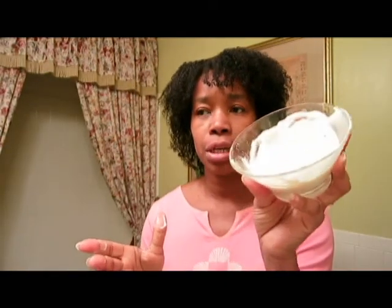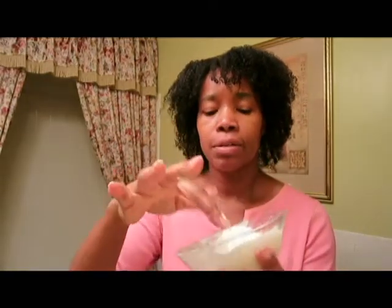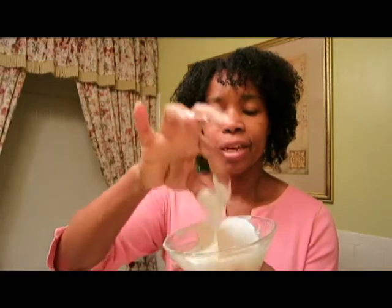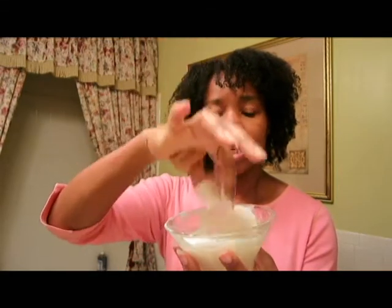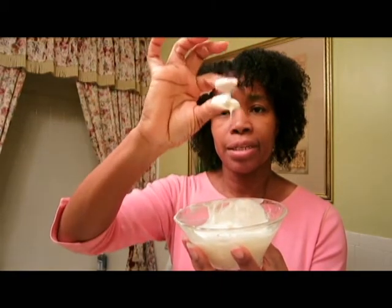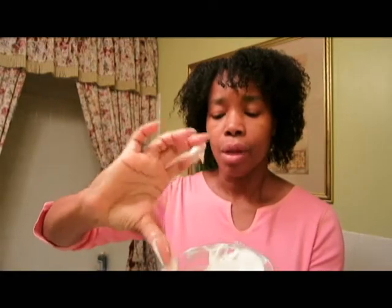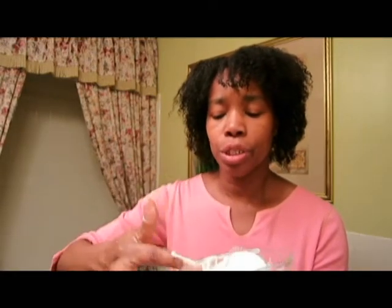This is the fresh mixture that I made, put in this container. It runs a little — not as much, but it's still not as thick as the other one, probably because the other one came out of the fridge. But it still has a nice consistency, so I'm going to use this mixture.